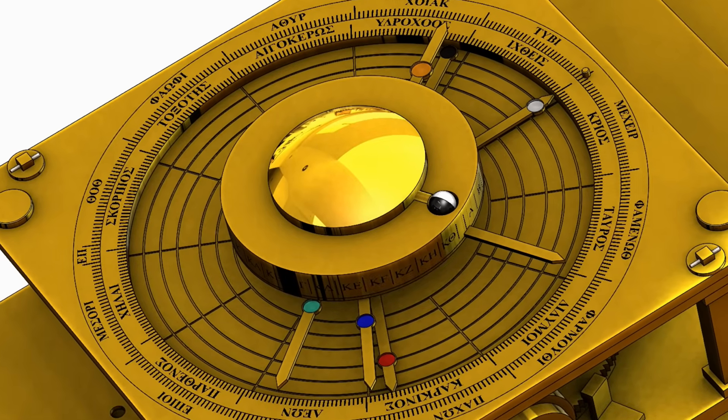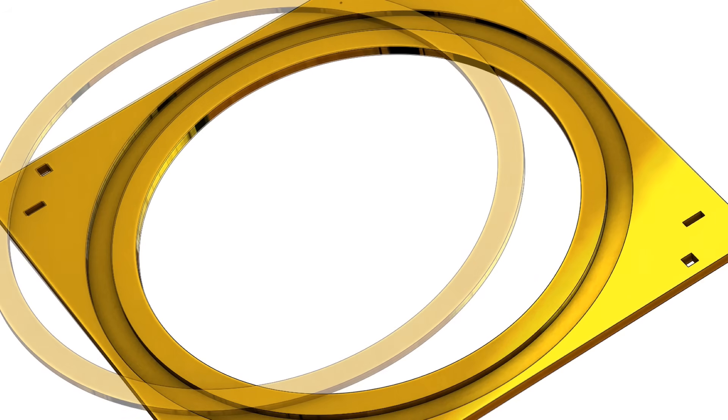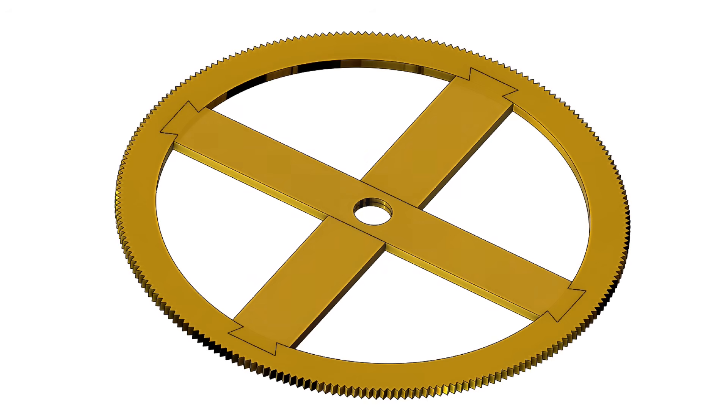The front dial plate is a perfect example, with a large central hole and a recess that accepts the calendar ring. And then of course there's the calendar ring itself, designed to be a close running fit within that recess. Even with the extensive corrosion of the wreckage, it's clear that these parts once fit together very well, and that their surfaces were cleanly and accurately cut.